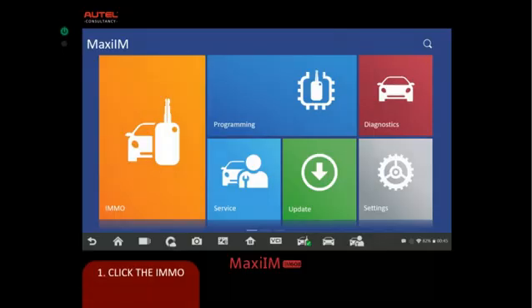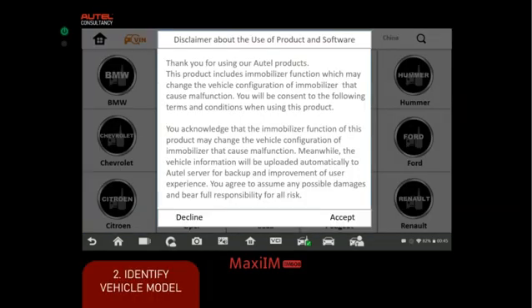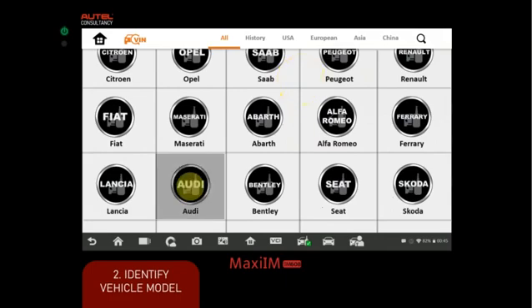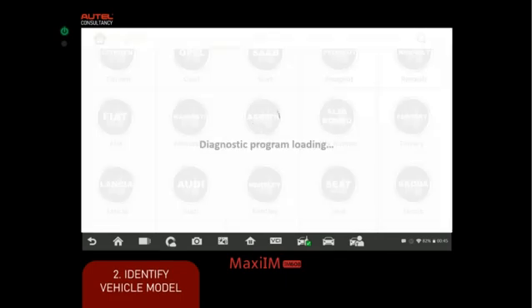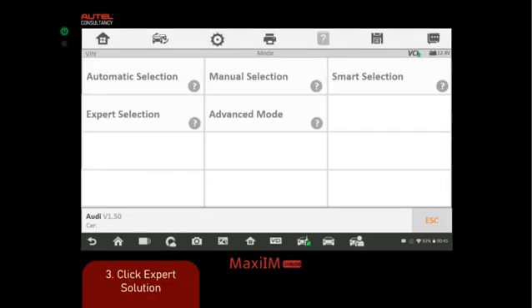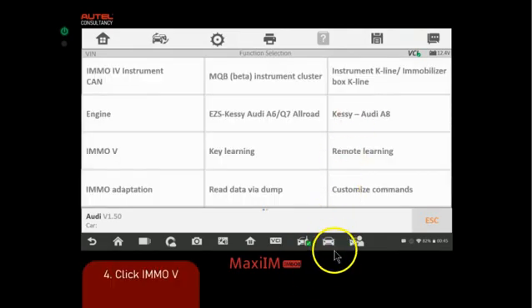Now that we have the basics, let's go ahead and do the all keys lost. First, we're going to click immo. We'll be presented with the terms and conditions, scroll down, and select Audi. Since I know this procedure, I'm going to go ahead and select expert selection.